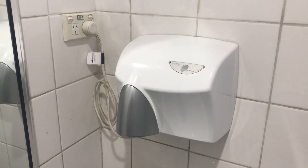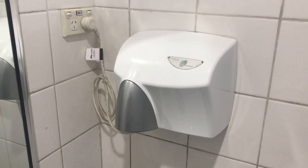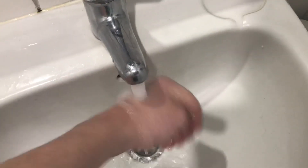Hey everyone, today we have a Jetting Dommel Water Beam Hand Dryer, older version, as you can see. So let's set out. Here we go.